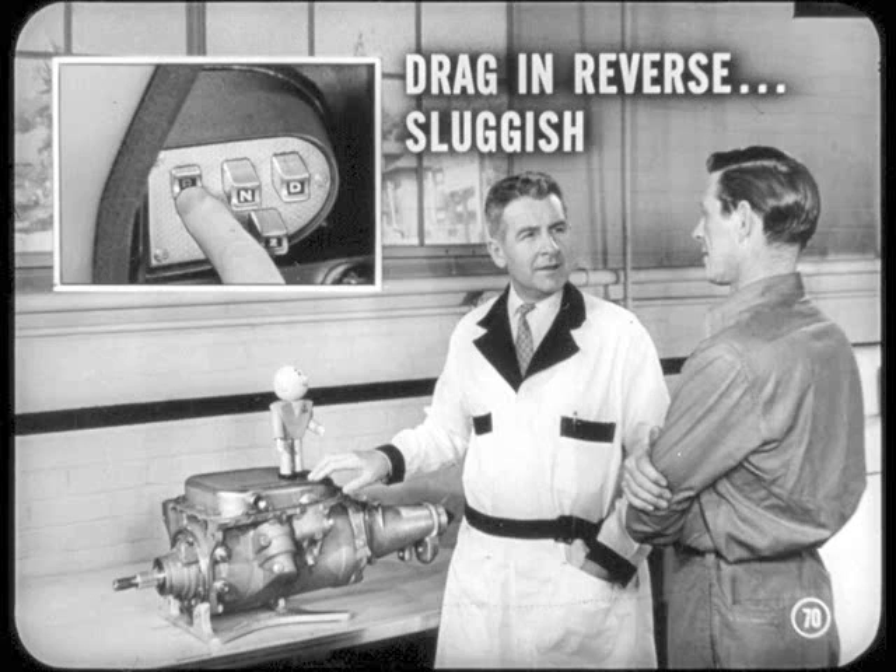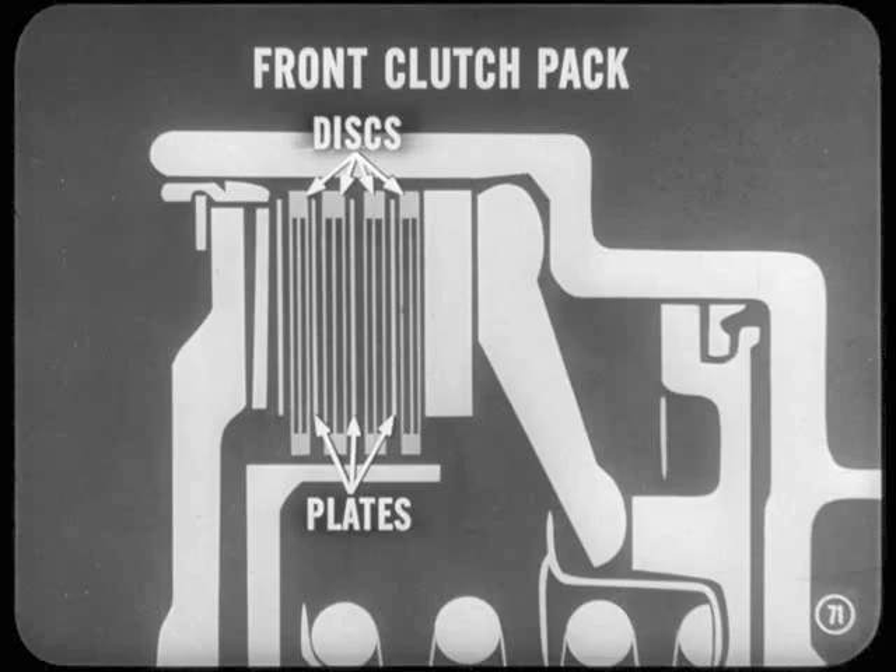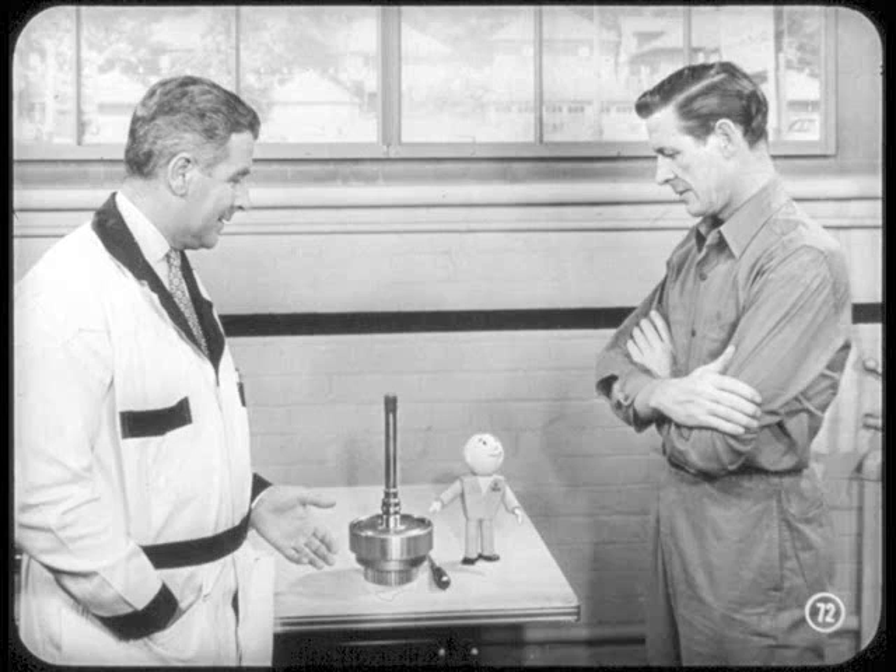Suppose an owner reports that the transmission seems to drag in reverse — a very sluggish reverse operation, as though the brakes were on. In a case like that, the chances are that the front clutch pack has the wrong buildup of discs and plates. This wouldn't let the clutch release properly when the transmission is in neutral or when shifted to reverse. So you remove the transmission and disassemble the clutch.